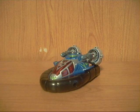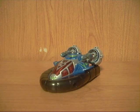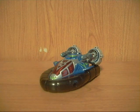It is a transforming figure, but it's not a Transformer. You've probably seen this figure before. It's actually been reviewed by TJ Omega. He actually influenced me into getting this figure, or at least one figure from the line, which is Web Diver.